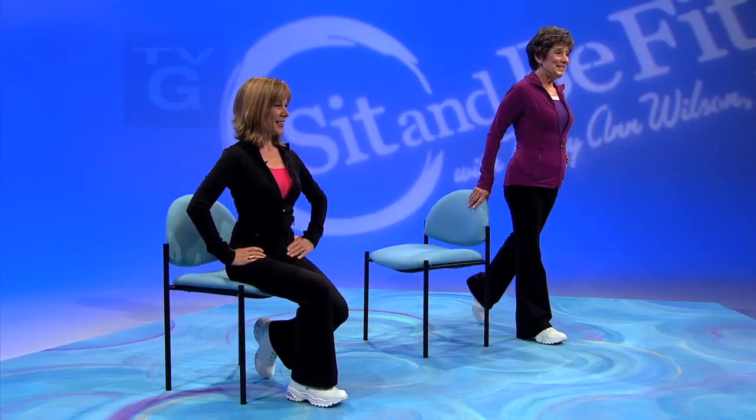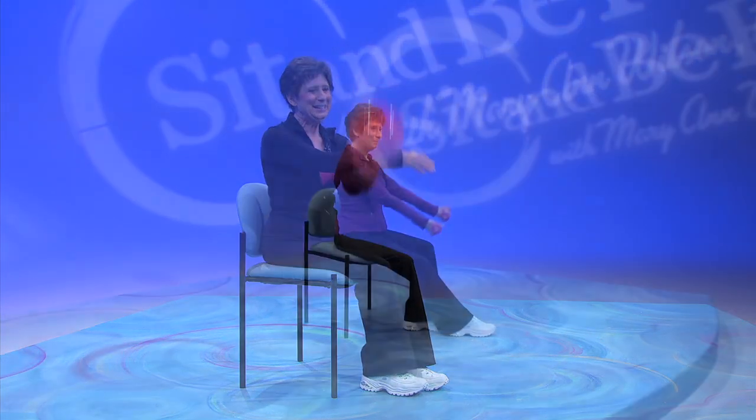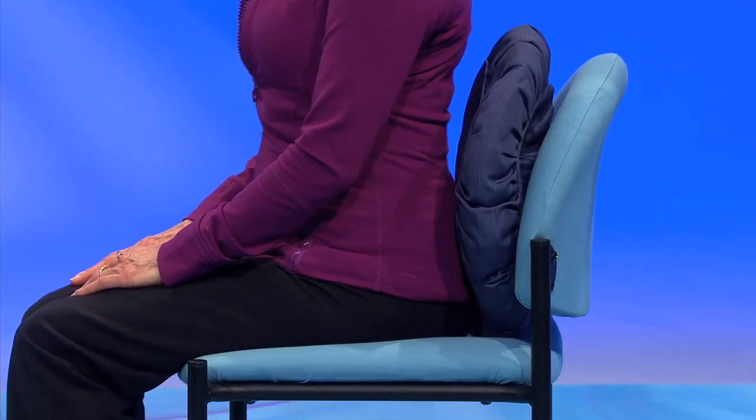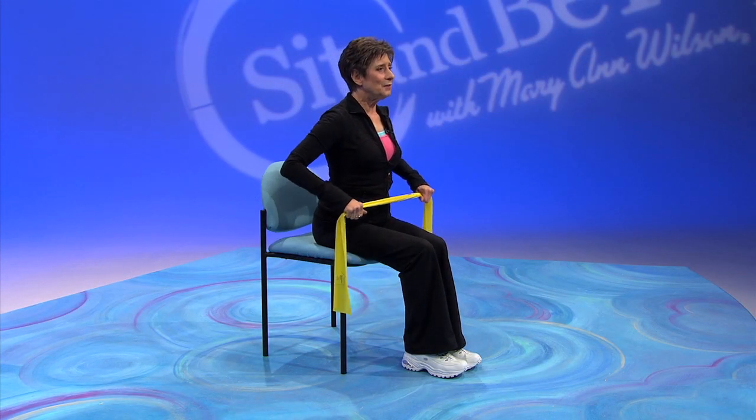The exercise program you are about to do is effective for any age, but it was specially designed for anyone needing slow, gentle movement. All you need is a chair that touches your back while your feet are flat on the floor. If your back doesn't touch, put a pillow behind for that necessary back support. If you have your exercise band and towel, put them on the back of your chair. Now, get ready to sit and be fit.